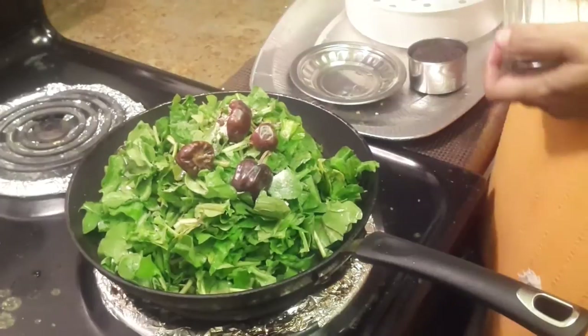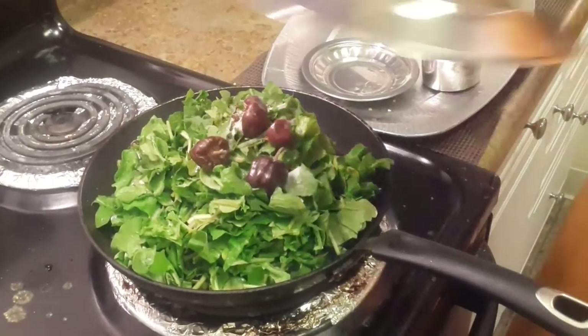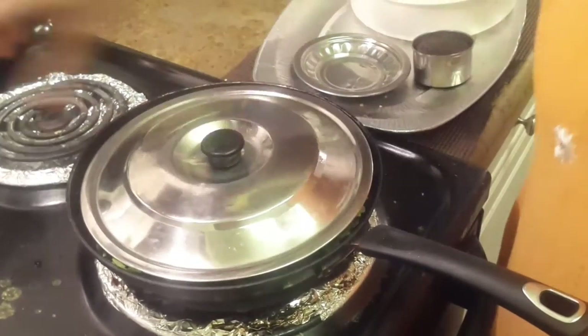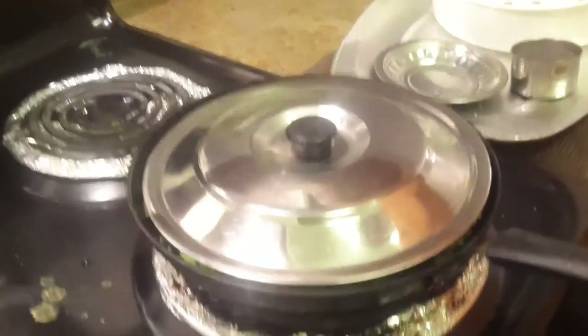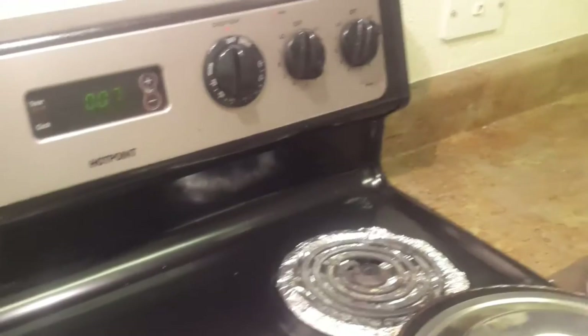Cook for about 3-4 minutes, then 4-5 minutes. The water is about 5 minutes. Cook for 1-5 minutes to 1-15 minutes, okay.